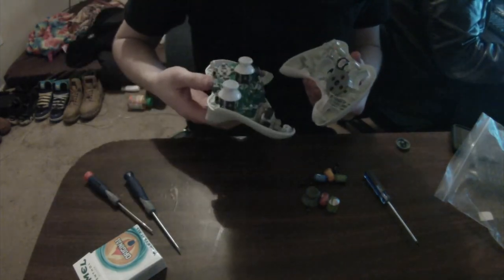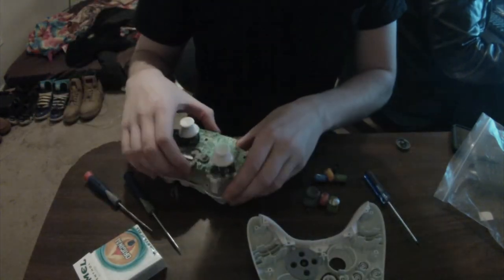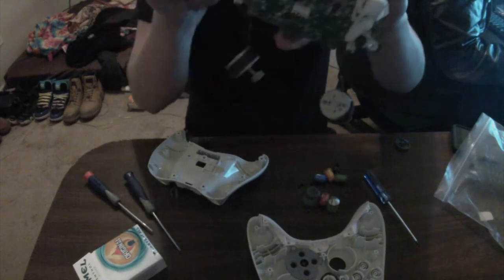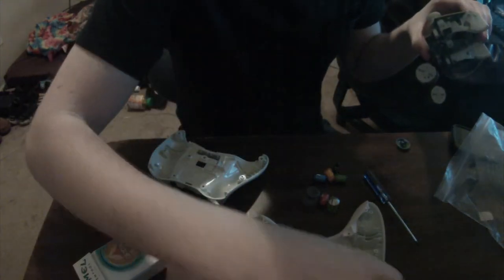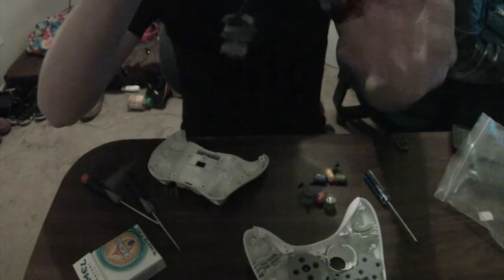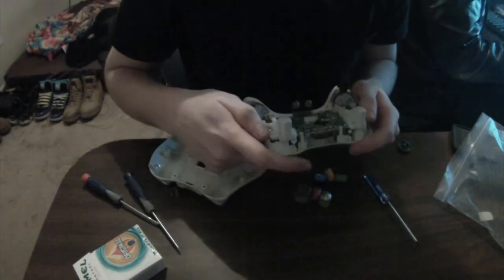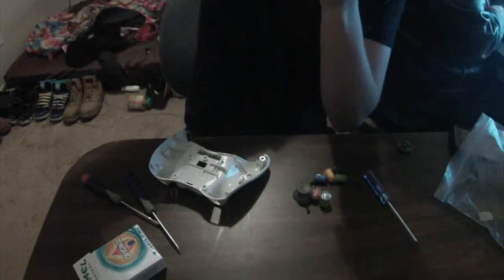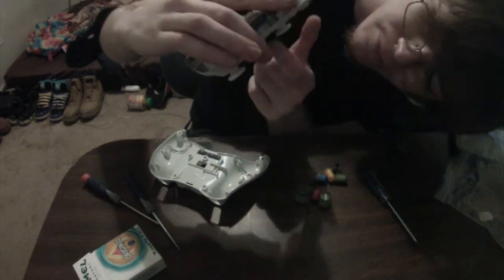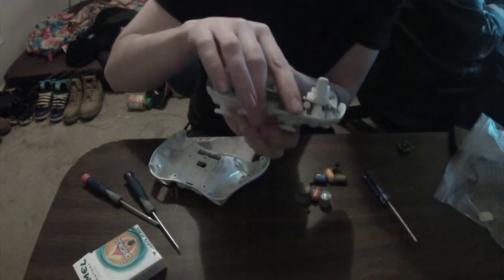Here everything's coming together. I'm trying to figure out the best approach and then I have a brain aneurysm moment — I just realized something, so I take it out, flip it around, and try to put it in. First time I put it in backwards — flip it over, stick the vibration motors in there, pop it down into place, and press all the buttons to make sure they work. The d-pad feels a little funny, but yeah, it works.